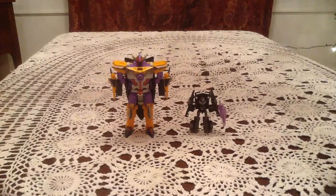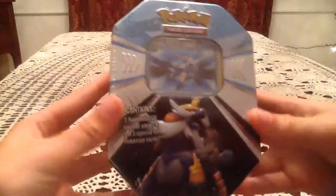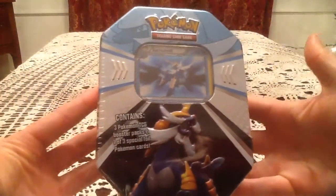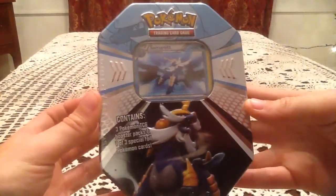Hello everyone, this is Gotta Transform'em All. Today I have another Samurai tin opening. This is yet another tin that I got from a local Walgreens.